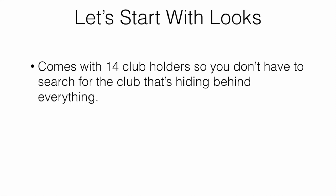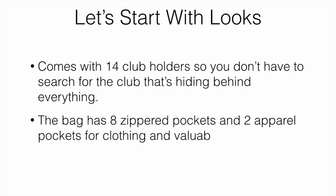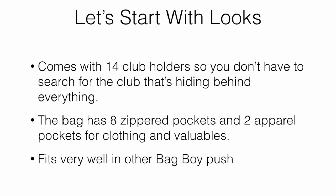Looking at the bag, the 14 club holders mean you don't have to search for a club hiding behind everything else. It has eight zippered pockets for all your golf gear, tees, and that kind of stuff, and it also has two apparel pockets with fleece lining for clothing and valuables. Everything else goes in the zipper compartments.